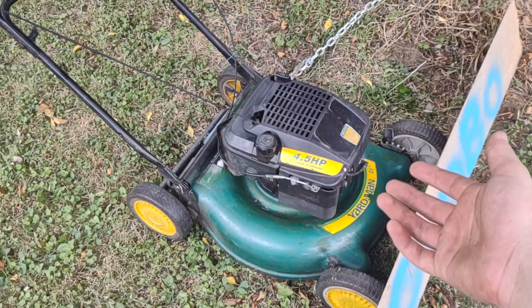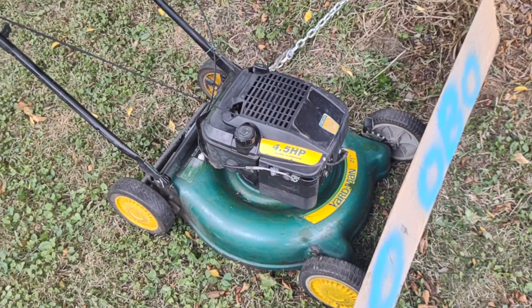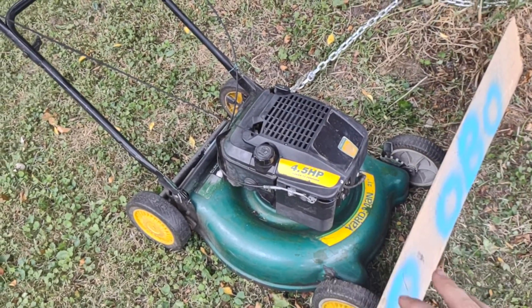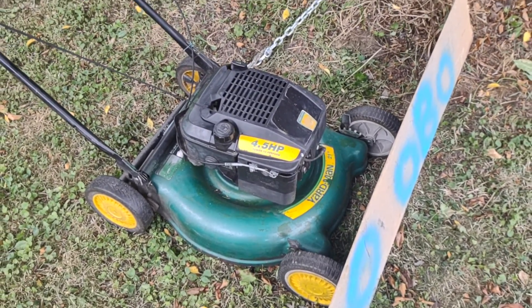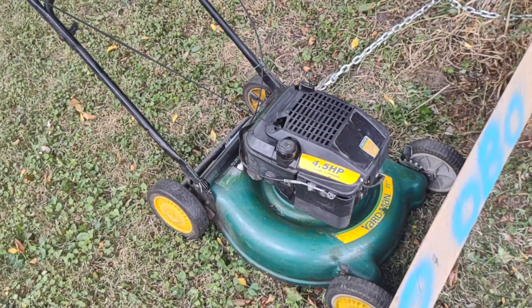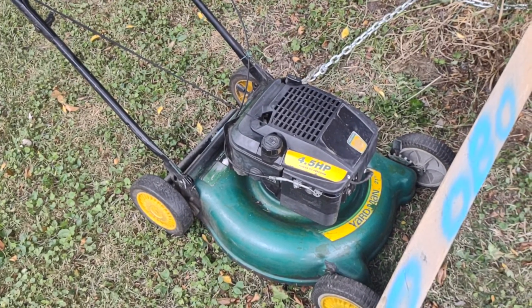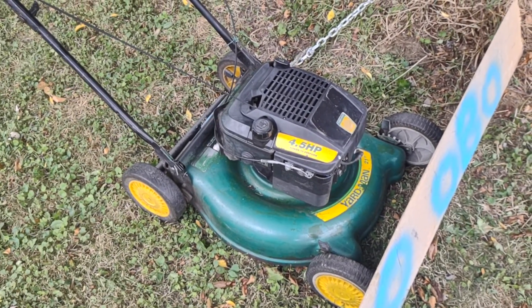They live for a long time. Like I said, 1992 to 2022 — this mower is 30 years old. I'm almost positive this is the original engine on this deck. It had a Yard Man designer shroud on it and all that.